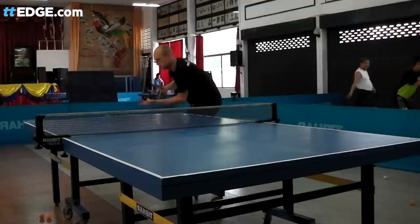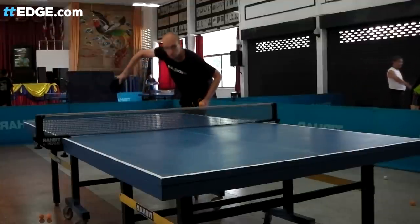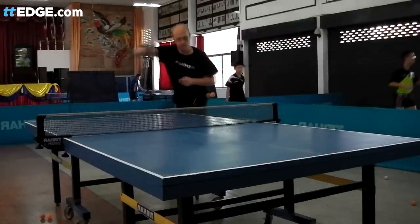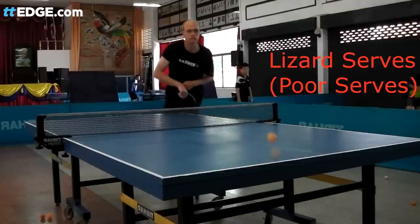Both of the following two serves are not examples of snake serves. They are just regular sidespin pendulum serves where the arm is moved around at the end to try and create the illusion. Master Snake calls these serves 'lizard serves.'